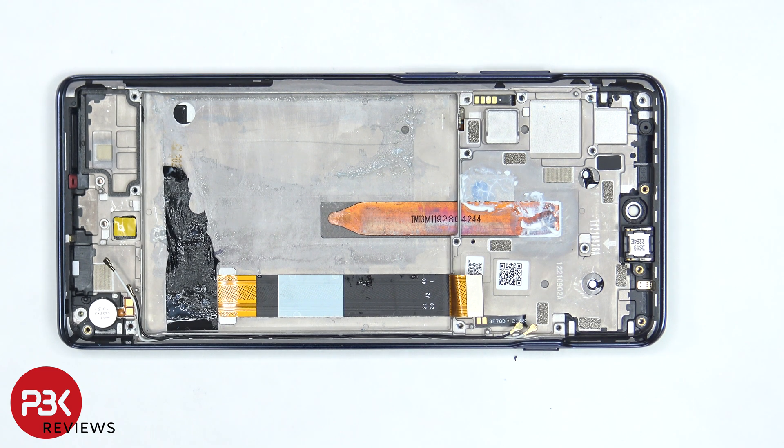And finally, the earpiece speaker is located on top, and it's held down with some adhesive. For the repairability score, I give this phone a 6 out of 10. The major downside on this phone is removing the battery, since the adhesive underneath the battery is really strong.